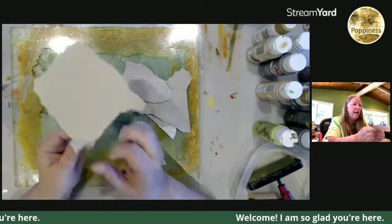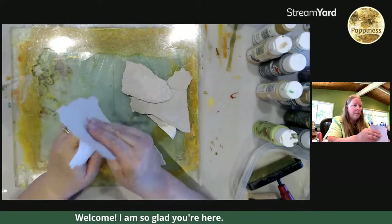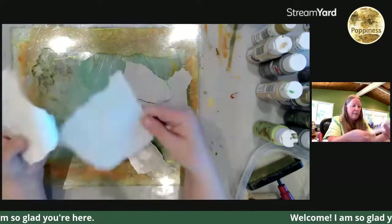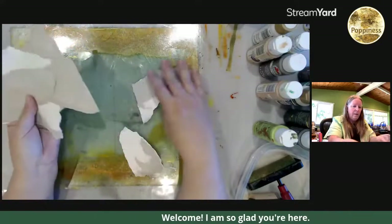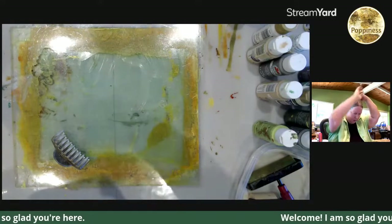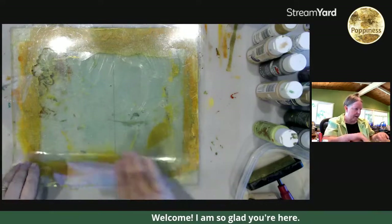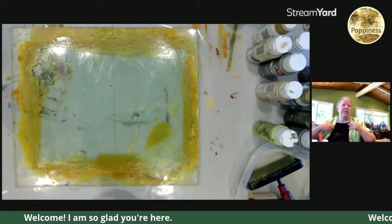What are you guys doing today? I'm just getting a few — you might think I'm getting these ready for texturing, but actually these are for substrates because they are very cool to use. I'm going to put my hair up because I know what's going to happen. Almost forgot to put my painting clothes on. Cannot tell you how many things I have ruined — well, not ruined, I have decorated.